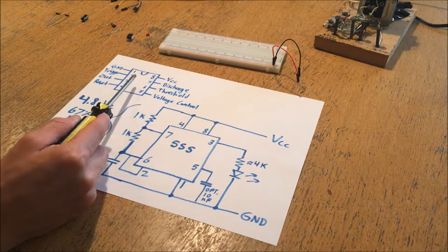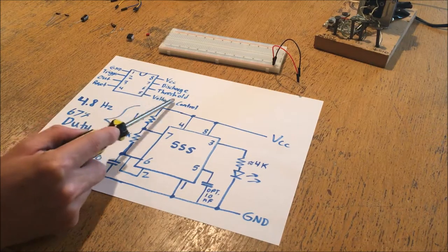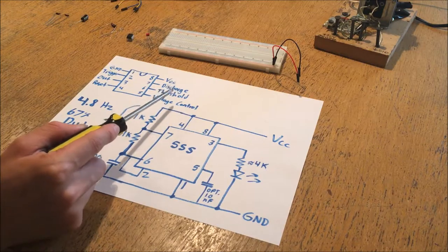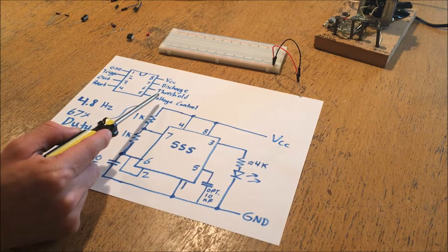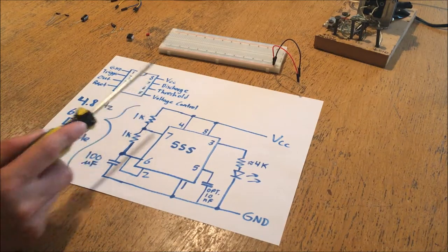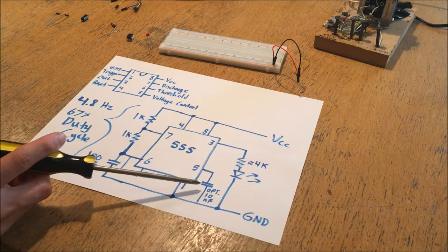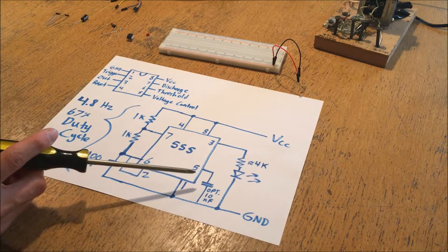The output is controlled by the state of the trigger and threshold pins. There's also a voltage control pin, but that's just going to be connected to a capacitor to stabilize the internals of the chip. The capacitor is usually optional for testing - you only really need it in the field if you want your chip to be very stable.